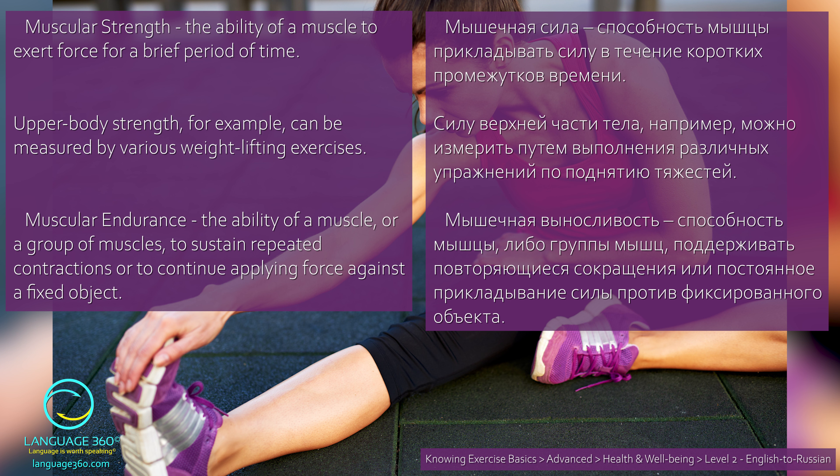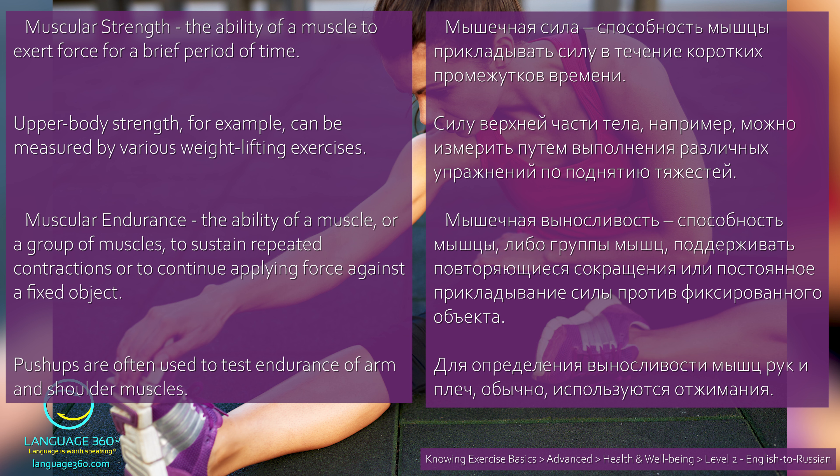Muscular endurance. The ability of a muscle or a group of muscles to sustain repeated contractions or to continue applying force against a fixed object. Мышечная выносливость — способность мышцы либо группы мышц поддерживать повторяющиеся сокращения или постоянное прикладывание силы против фиксированного объекта. Push-ups are often used to test endurance of arm and shoulder muscles. Для определения выносливости мышц рук и плеч обычно используются отжимания.